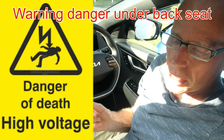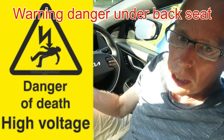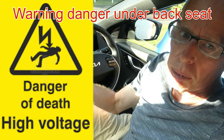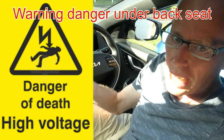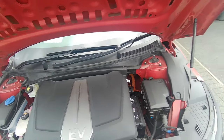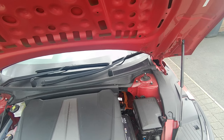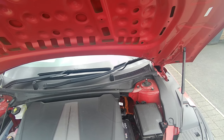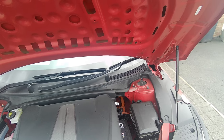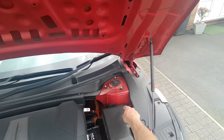Before you start you must take precautions — you've got to disconnect the 12 volt battery negative terminal and pull the little tab that isolates the traction battery. There are high voltage wires underneath, and the proper instructions say disconnect the 12 volt and disconnect the traction battery tab.